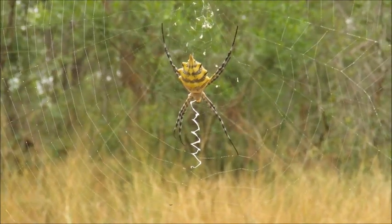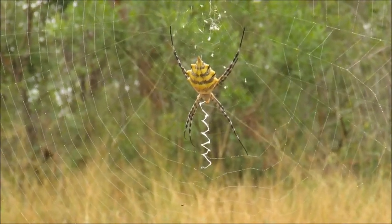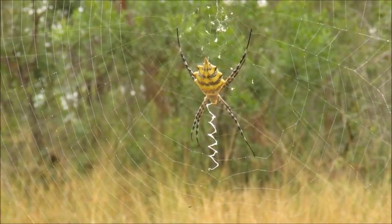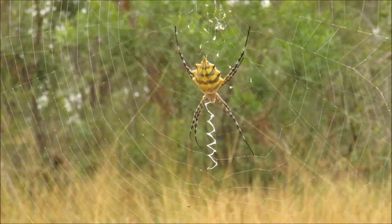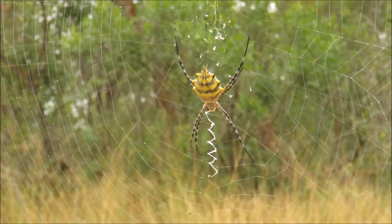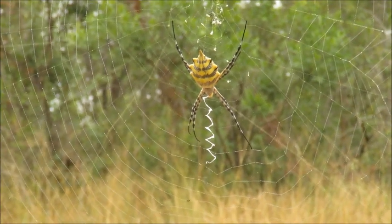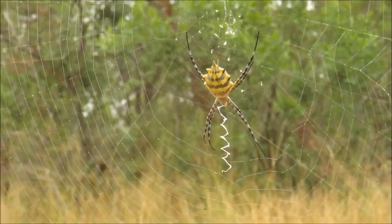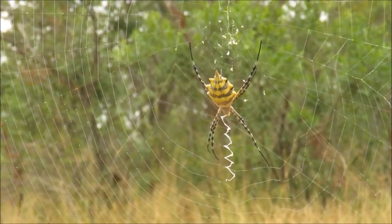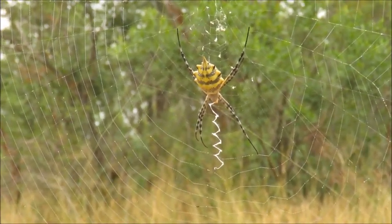The other very noticeable thing about this web is that zigzag pattern — that's what we call the stablamentum, and there are a few theories for the role of that. The first is to provide strength in the web, almost acting as a shock absorber. The other is to add visibility so that large mammals are less likely to walk through and break it. You normally see the female sitting next to the stablamentum, which she's perfectly demonstrating here, and one theory is that it breaks up her outline and makes her less susceptible to predation.